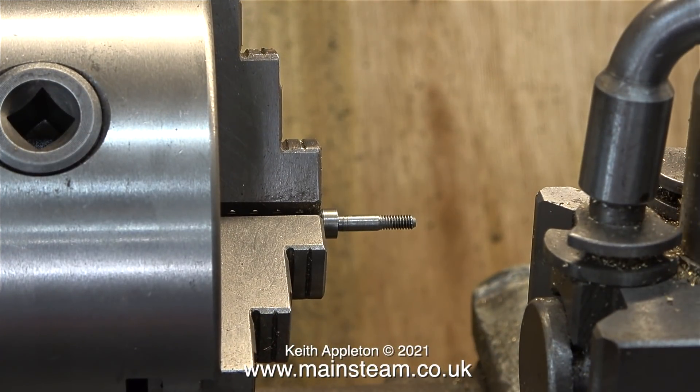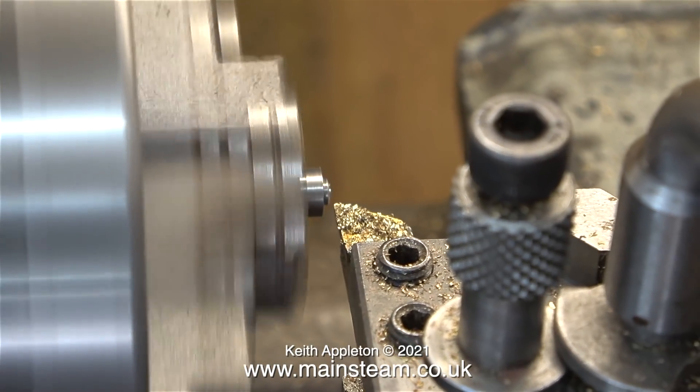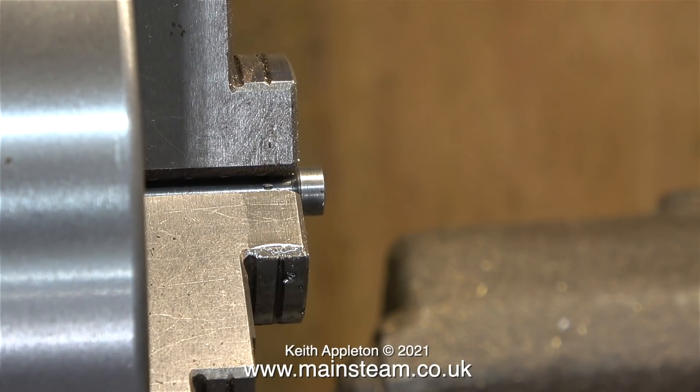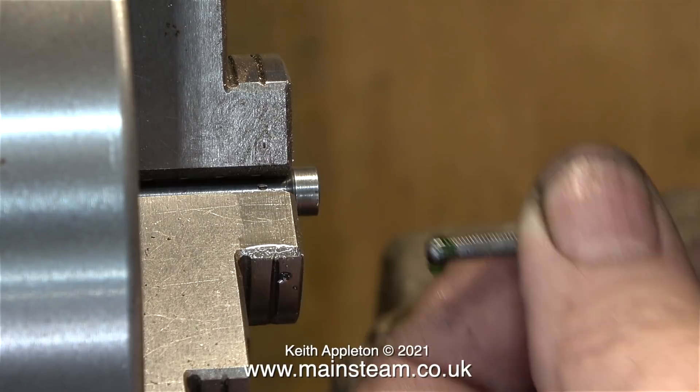There are two ways to do it and the first way I'm going to show you is not a good way. Over to the lathe with the column in the three-jaw chuck, carefully parting off the broken end. After parting off, I faced the end until it's perfectly flat, then center drilled it, and drilled partway into the column using a tapping size drill for 4BA. All I need to do now is screw in a 4BA bolt with some Loctite 603 to hold it in place.